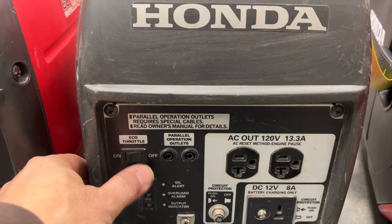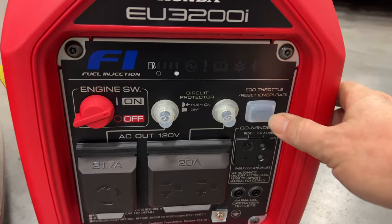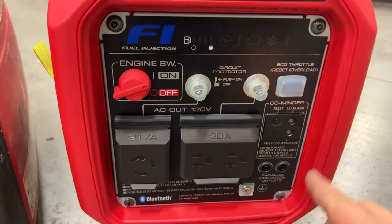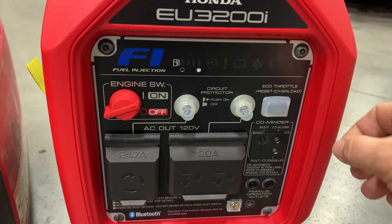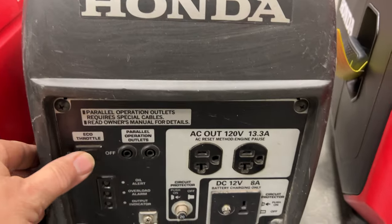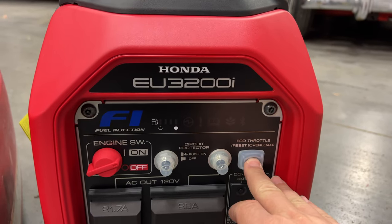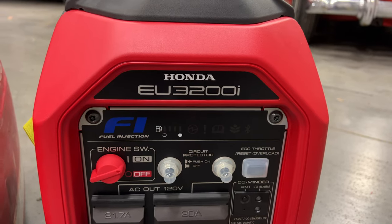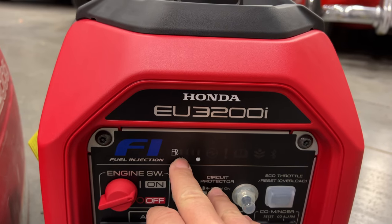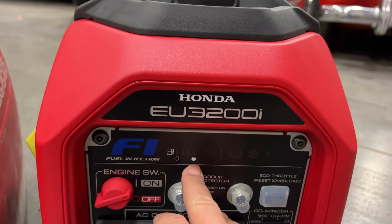On the old 2000 we could turn on the eco throttle just with a switch. On the new one it looks like it's a push button, and that's because this unit contains Bluetooth so we can control it with our phone. We can turn the eco throttle on and off from our phone, so we wouldn't want a switch that stays in a fixed position. On the new one a light will illuminate letting us know the eco throttle is on. Another new thing on the front panel is a fuel gauge, so we can actually see our fuel level without taking the gas cap off, and we should be able to see this on our phone as well.